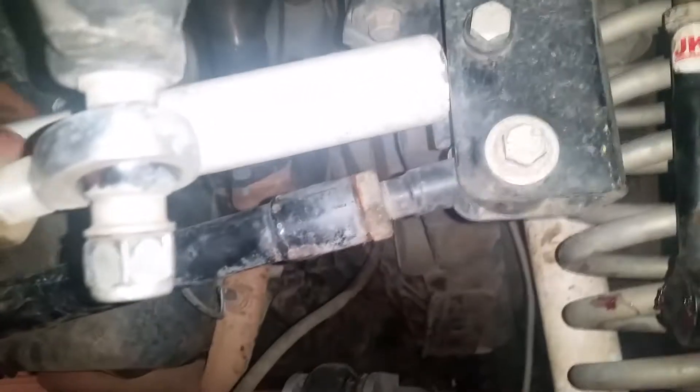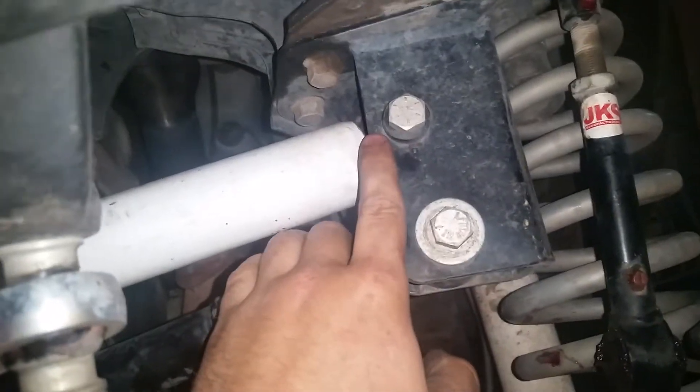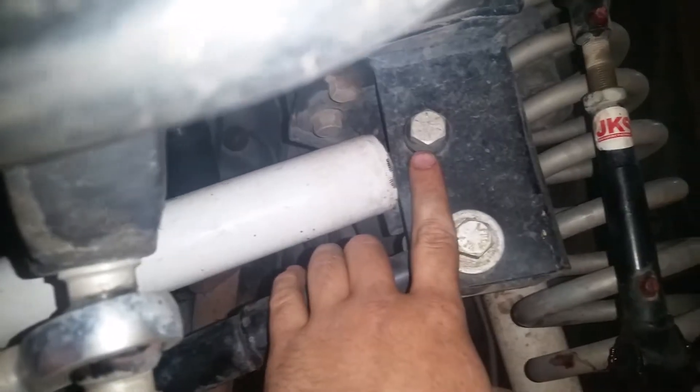What I did is I tried to tuck it up as much as possible, so I drilled a hole here. If I could do it again I'd probably move it over just about a quarter of an inch, because it touches slightly.